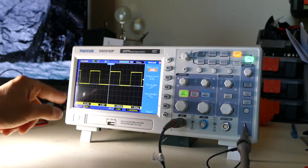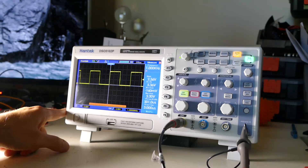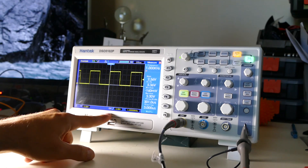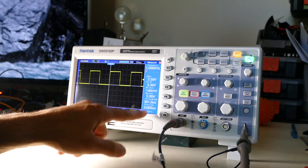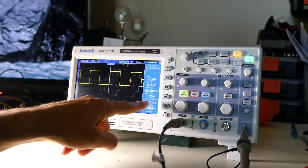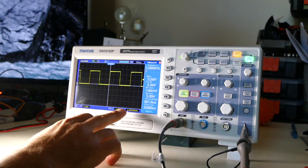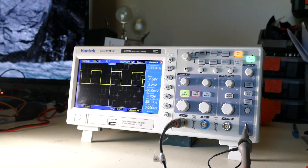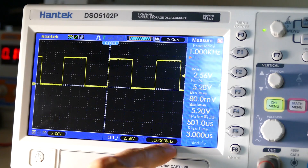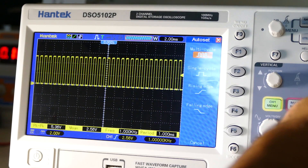There's our square wave coming in. Measure — yeah, there we go. We have a voltage coming in at peak-to-peak 5.2, 5.3. Maximum voltage is 5.2. There's our 1 kilohertz signal — 2 volts per division. There's our square wave.